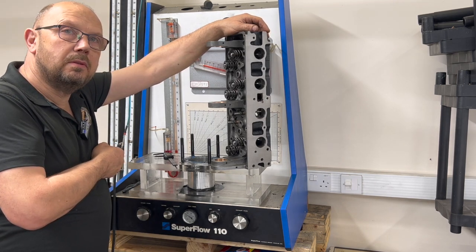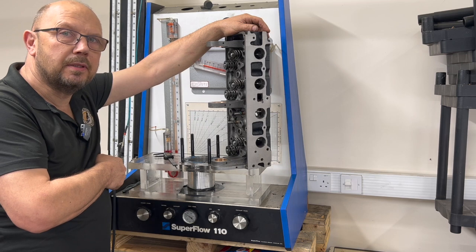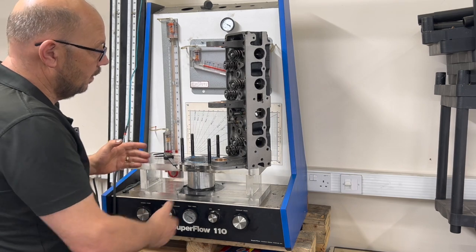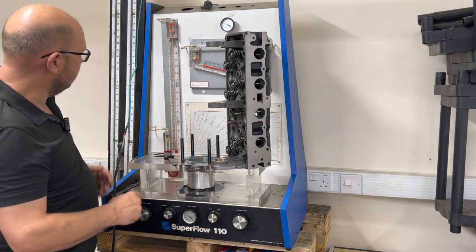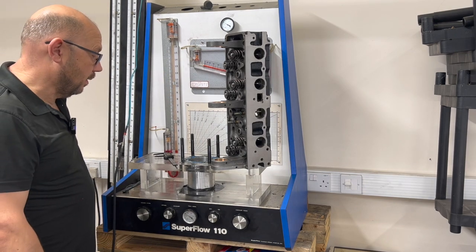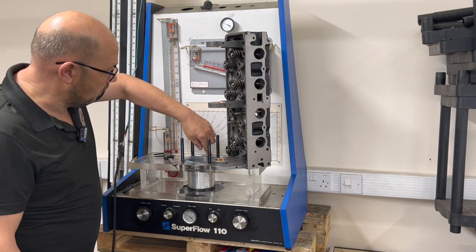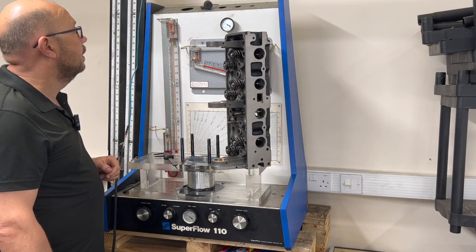From the airflow of the head you can get a pretty good idea of the power potential of any cylinder head. Basically what we have is a vacuum cleaner and a controlled vacuum. The head represents a restriction of the air going through it, and by opening the valve for certain increments based on pressure and pressure differential readings we can work out what the airflow of the cylinder head is. We bolt it down to a jig that represents the bore size, with a bit of plastic seam around the top which seals the chamber, along with some measuring kit.